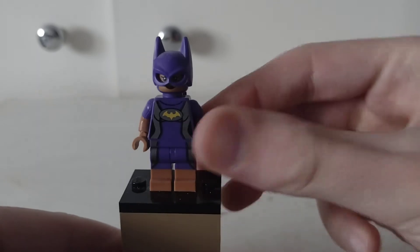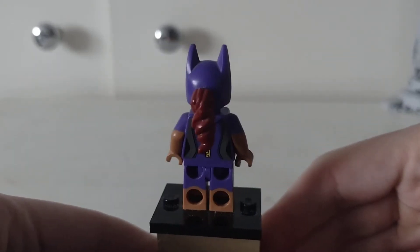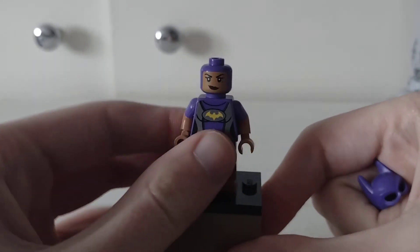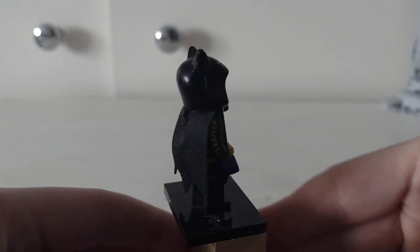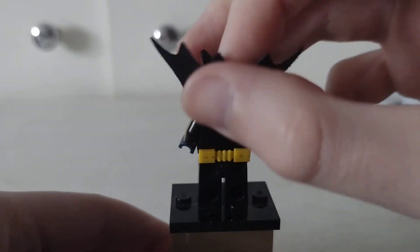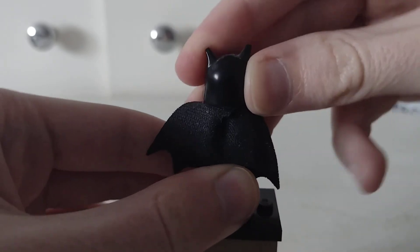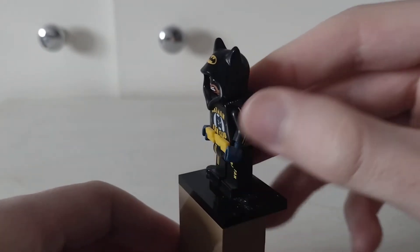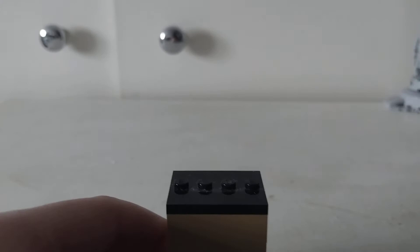And then here is Batgirl from the CMF series — surfer Batgirl. She doesn't have a double-sided head. Then I've got another Batgirl from the CMF series, which is fan club Batgirl. She doesn't have any bat printing or anything, but she does have a double-sided head. I like how she's got arm printing there — it says 'fangirl.'